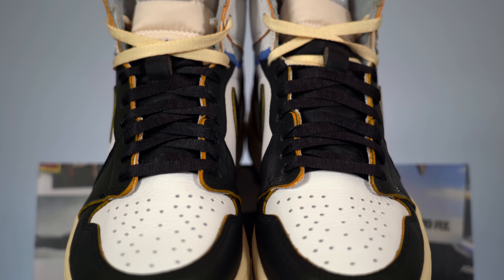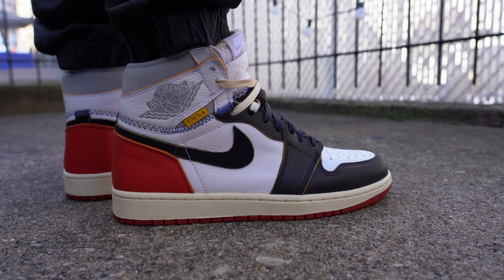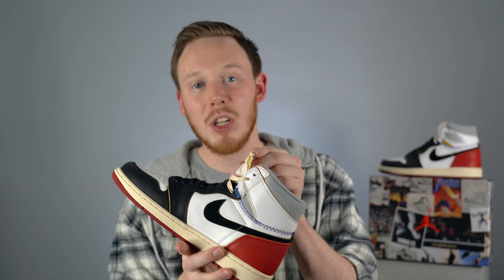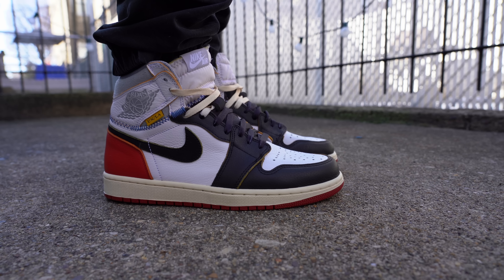Like the laces, the tongue underneath is also split into two different colors — the bottom half is black and the top half is white, and the two sections are joined in the center by loose blue stitching. At the top of the tongue you've got a really nice gray and white Nike Air logo. Similar to the Off-White Jordan 1s, you've got an unfinished edge around the tongue which shows off the exposed foam. Inside the sneaker you've got your standard mesh Air Jordan 1 sock liner, this time around in light gray.